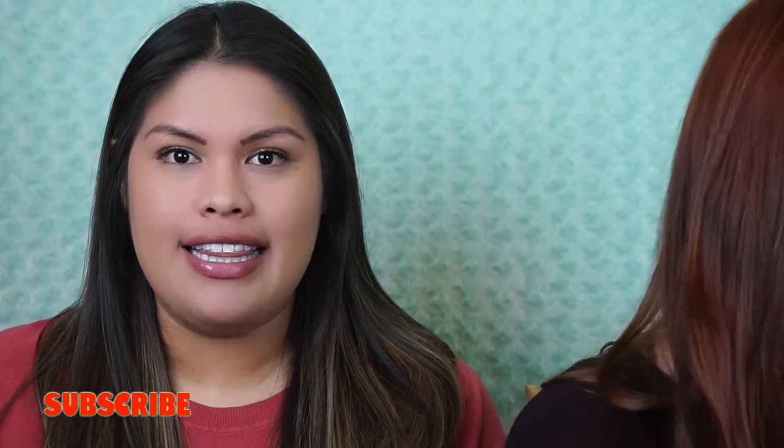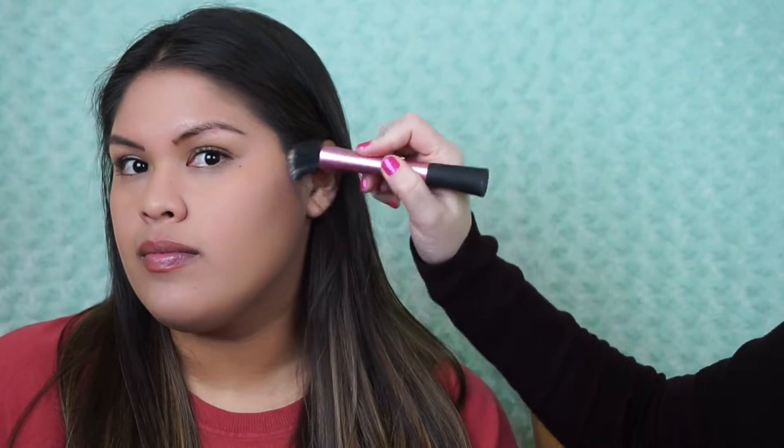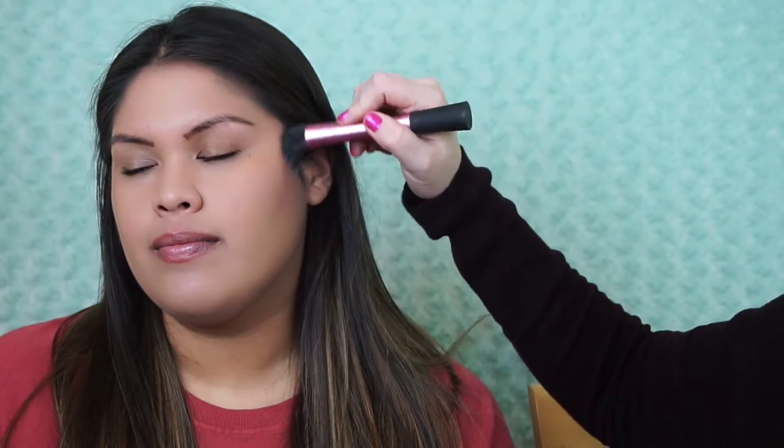Nicole already has foundation on. She's wearing her favorite foundation, which is Lancôme — a 24-hour wear. I'm going to contour and highlight her face using the Smashbox Shape Matters palette. First we're just going to contour her face to give it a little bit of definition. I'm going to be using a stippling brush by Viral Techniques, which will give a really light, natural application.